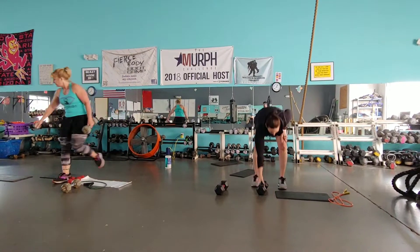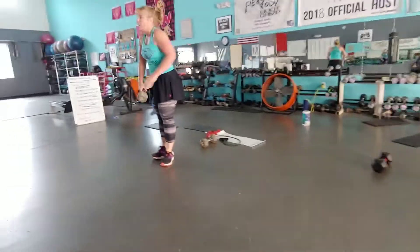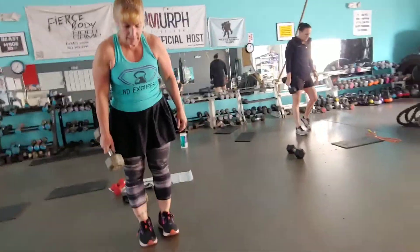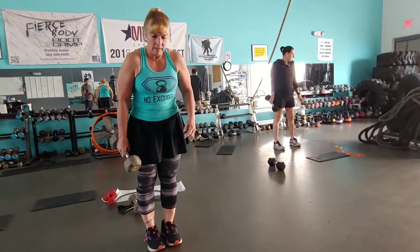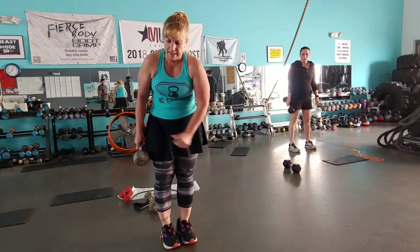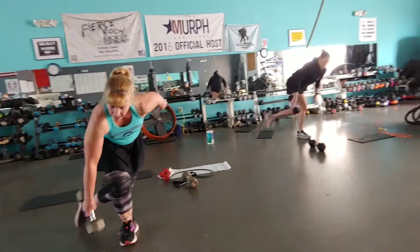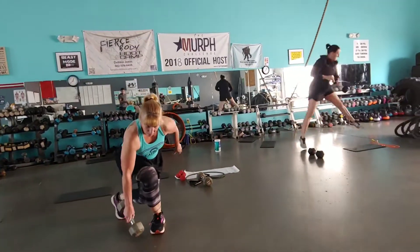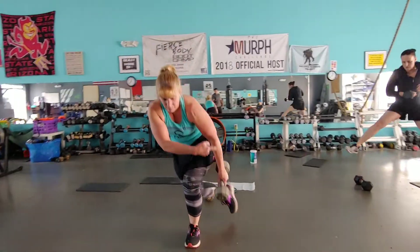One dumbbell. Skater hop drop as I always call it. I'm low impact, Jen's higher. Dumbbell on the leg that's planted. So down. Low impact. High impact.